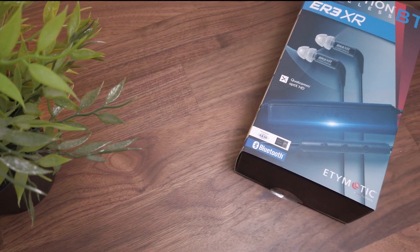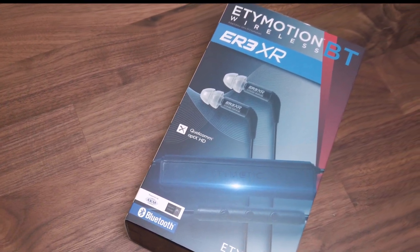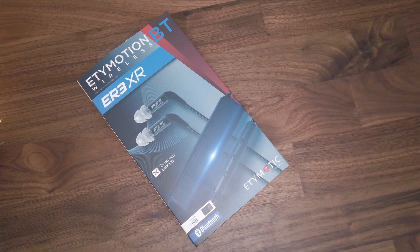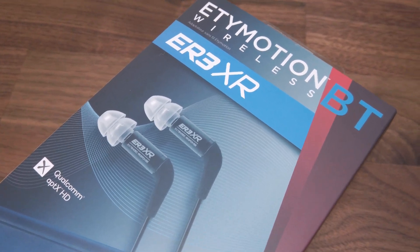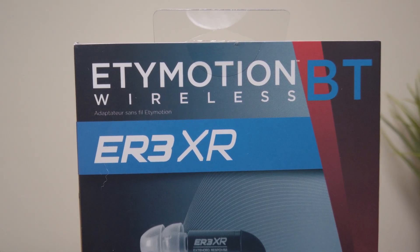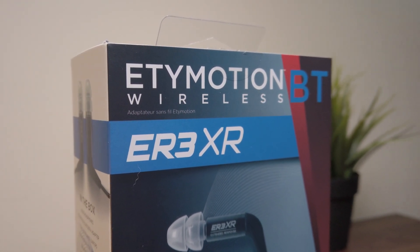Etymotic can and probably should be thought of as the granddaddy of IEMs, considering the sheer richness of their history and influence within this market. However, something which they've been awfully slow to implement in their lineup is some sort of Bluetooth solution. This was to be changed with the introduction of the Etymotion, a proprietary unit specifically for Etymotic's ER series of IEMs.